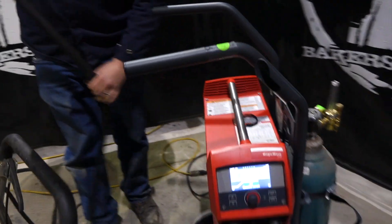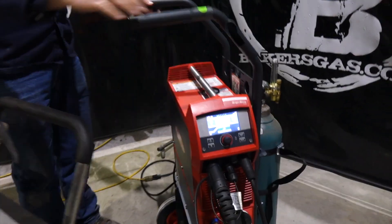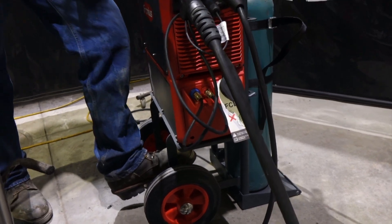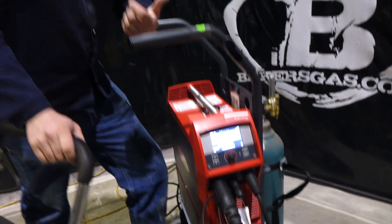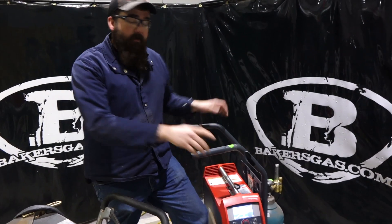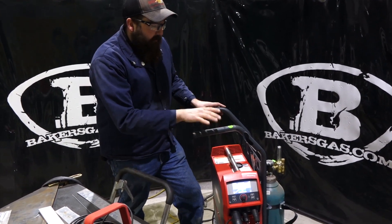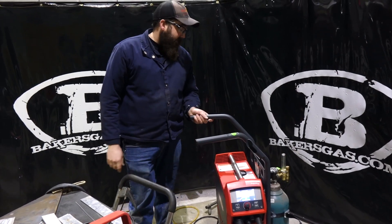The cart is really pretty nice. It's got some nice solid wheels on it. It's compact and thin, so let's say you're welding in your garage — you can wheel it over behind your tool bench or whatever. It fits pretty nice. It's pretty durable and I was impressed with it.